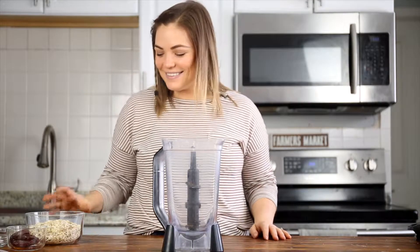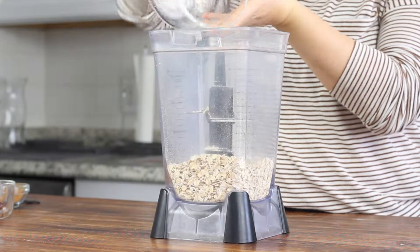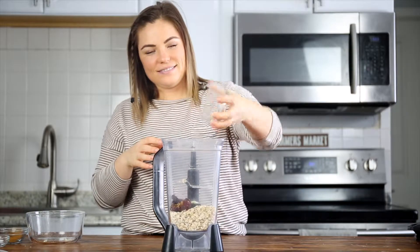You'll need a blender and a Rawson Creations nut milk bag for this recipe. First, add two cups of gluten-free oats to a large, high-powered blender, and then add three dates.